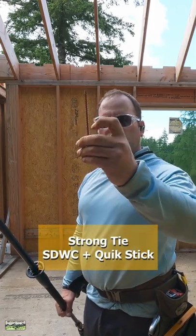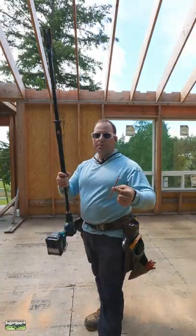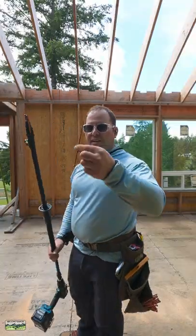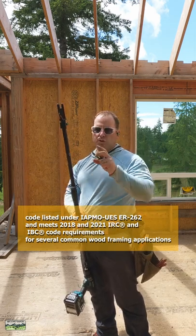We've got a six-inch fully threaded screw, which can be a direct replacement for some hurricane clips. Coupled with the quick stick, I don't have to get on a ladder. It's angled this way and then angled toward me — or toward you as the case might be — so we're angled on two planes.